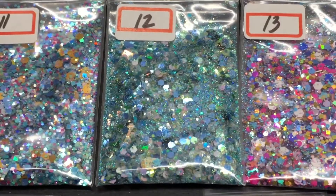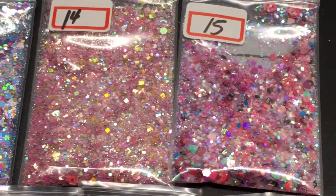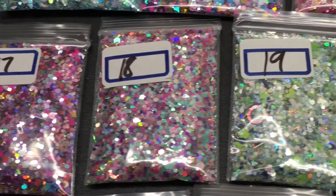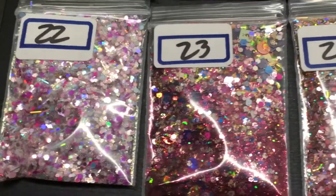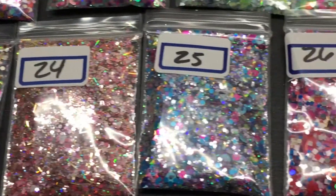Here's eleven, twelve, thirteen, fourteen, fifteen, sixteen, seventeen, eighteen, nineteen, twenty, twenty-one, twenty-two, twenty-three, twenty-four, twenty-five.